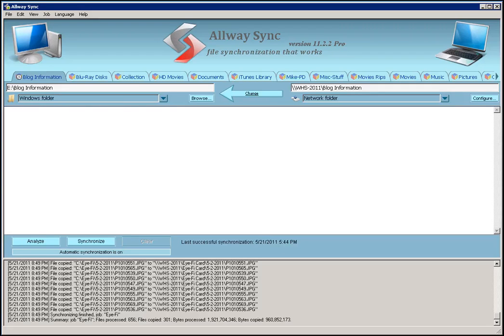Hi, this is Mike Fauché, a.k.a. PCDoc on the Home Server Show Forums. I wanted to walk through a program today called Always Sync.